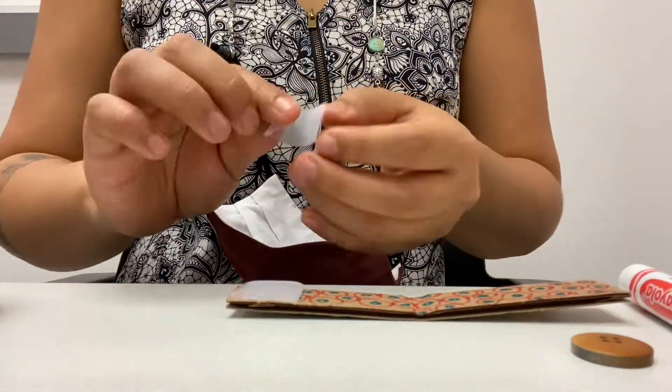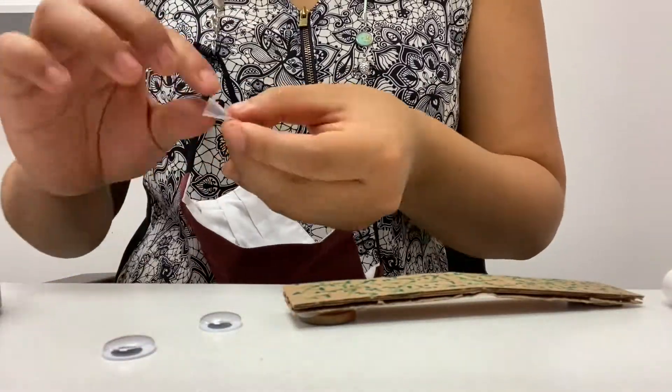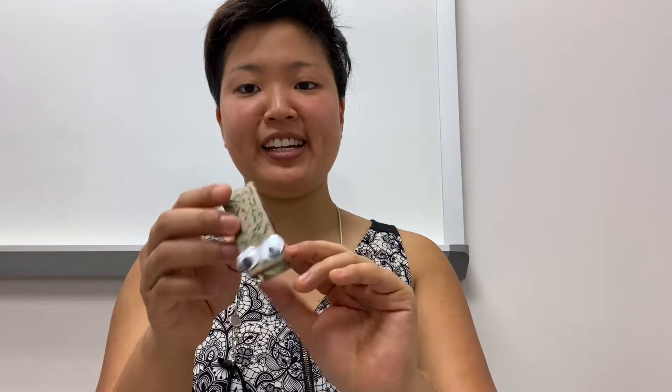The last and final step is to tape or glue your materials on the inside and the eyes on if you have eyes. Voila! I have made my alligator castanet. He has buttons on the inside. He's nice and decorated and he has eyes.